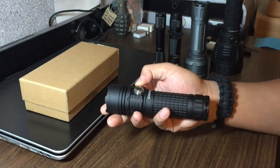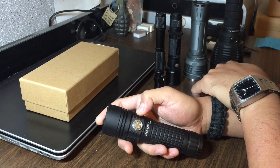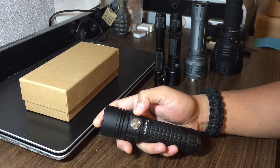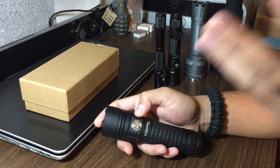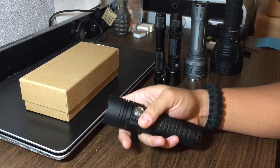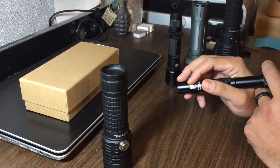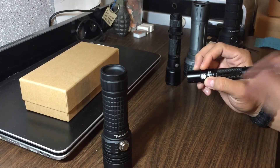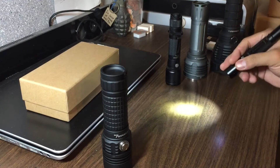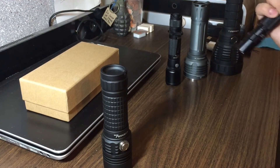Besides that, I love the fact that you can change the modes, which you can't usually do with most other flashlights — your Thrunites, Nitecores, Fenixes — at least in my experience. Maybe there are some higher-end flashlights from them where you can, but usually the flashlights I buy from them are in the $50 to $120 range and I have not come across one where you can actually change the modes. The difference between the modes of this and those is that with higher-end flashlights, you're going to be able to instantly get to high or instantly get to moonlight.